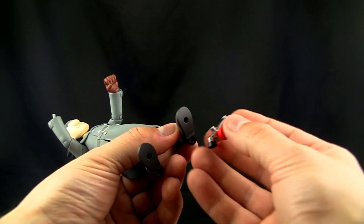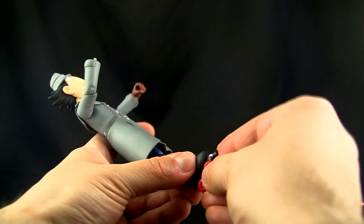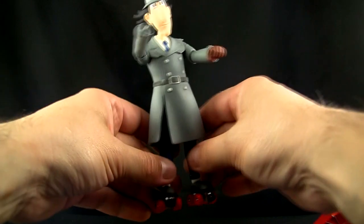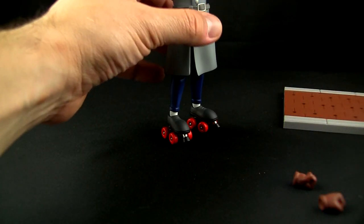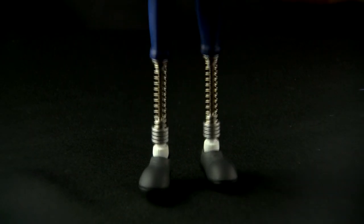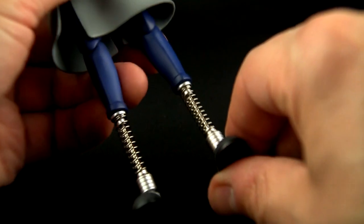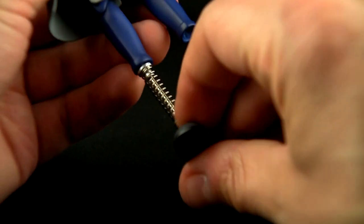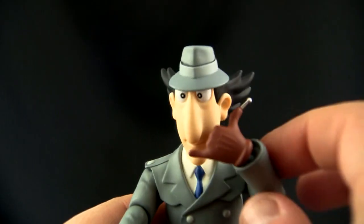Here he is with his Gadget-brella and his little badge. He also has the Gadget roller skates and they actually roll — kind of a neat feature even though this isn't really meant to be played with. He's also got the spring legs. I've got them installed here but they don't really push in far at all, probably because there's no space inside. Actually they do shoot out just by pushing them in, which is a nice surprise.